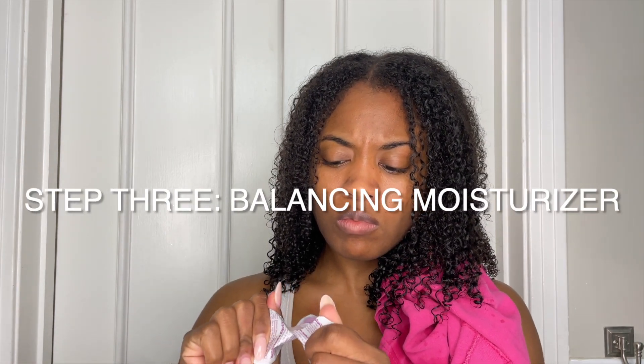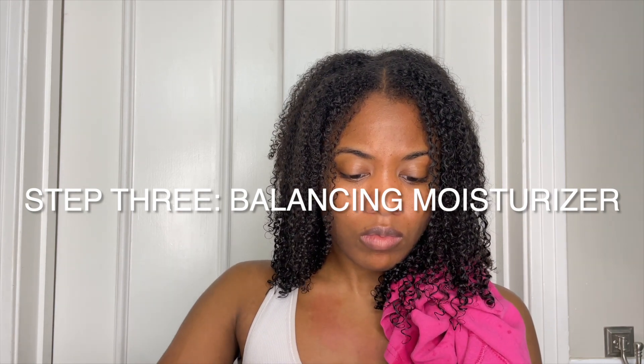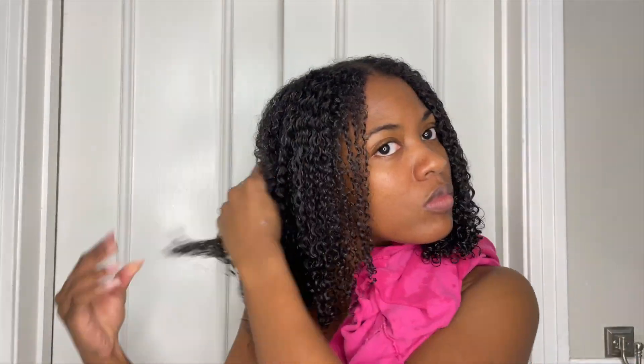Next we're going with the balancing moisturizer that comes with the kit. This stuff smells like my freshman year of college — so crazy! I'm putting this balancing conditioner all over my hair. I used to use it on its own because they sold it separately, and it had me in a chokehold my freshman year because it was truly amazing. I'm putting it all over just to balance out any harshness the protein treatment may have caused.